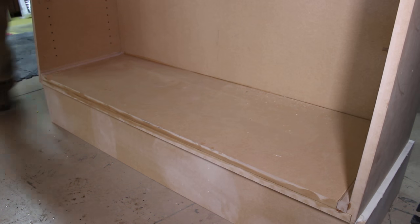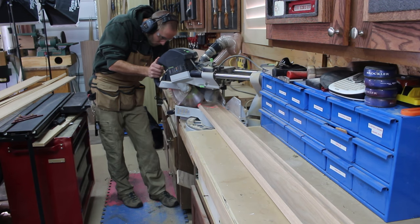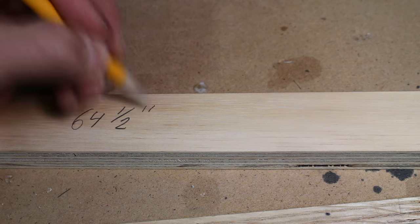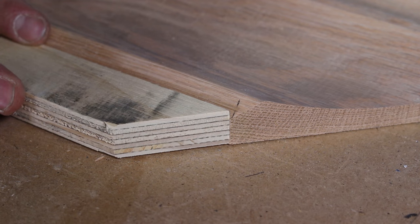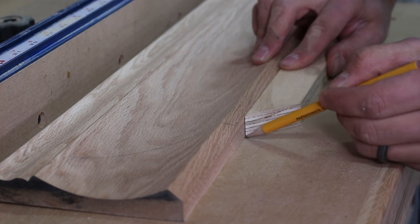With the carcass drying we can now work on the frame. I had a custom oak molding made for the project at my local milling shop. I had them make a crown molding design but remove the angled portions. I cut the frame segments to length on my miter saw with the help of a story stick to ensure the parts were exactly the same length, as the parts were longer than my stop could be set to.